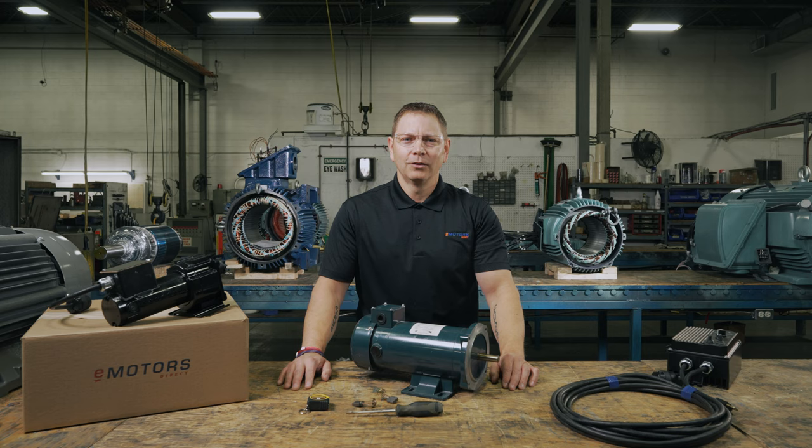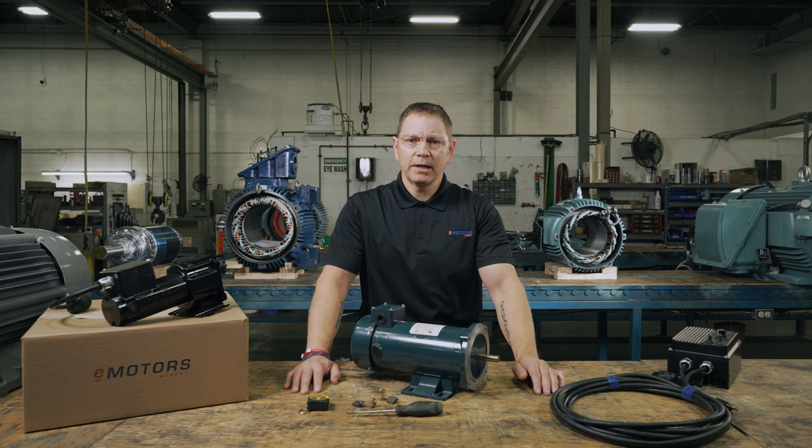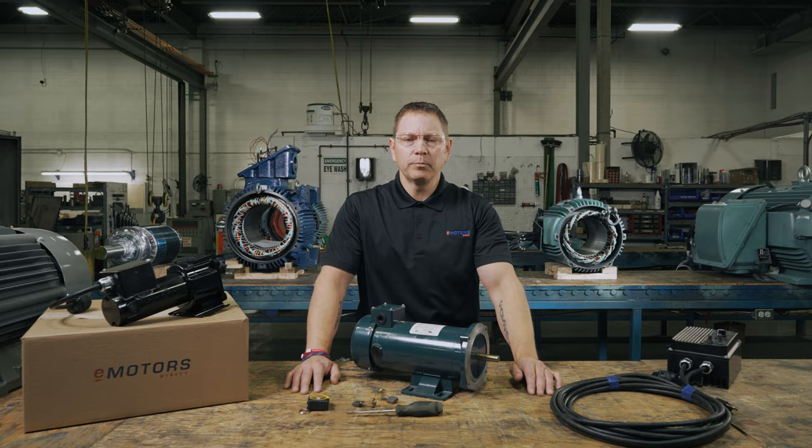So next time you perform your scheduled maintenance on your brushed DC electric motor, make sure you add checking brushes to your list. Learning to inspect, maintain, and replace the brushes and many other elements of your electric motor will help it last a long time and save you from unplanned downtime.